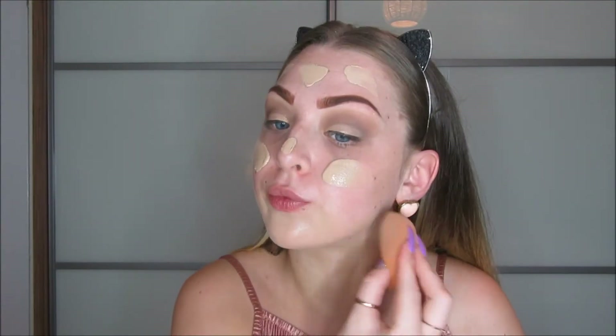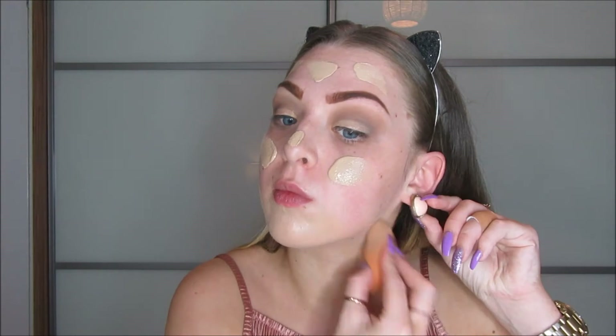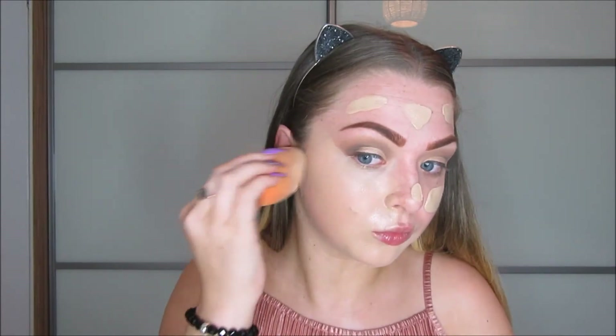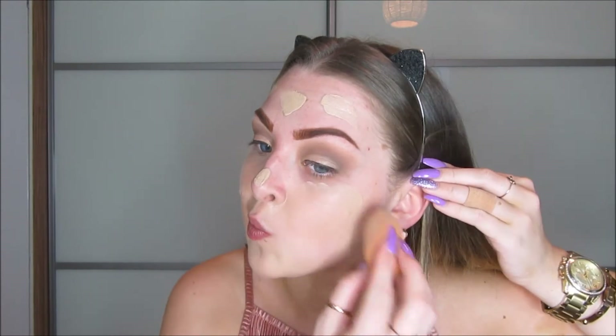For foundation, I'm using the Rimmel London Match Perfection in 100 Ivory, and I'm just putting that all over my face. I love this foundation — it's so thick and it blends so nicely. I love it because it's the perfect shade for when I don't have any fake tan on. And with the foundation, I'm just kind of cleaning that edge up of the eyeshadow.